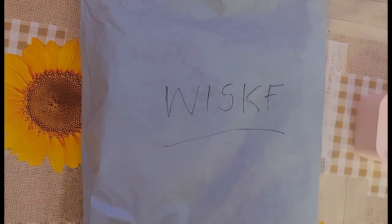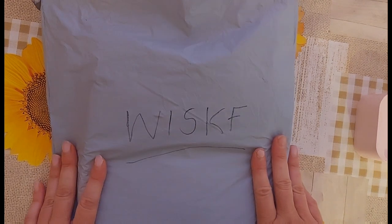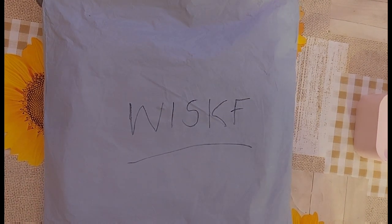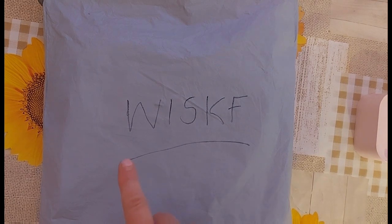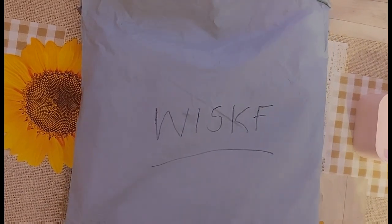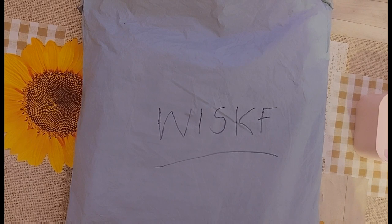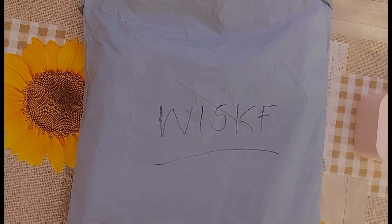This company reached out to me — I've seen Sweet Tea do an unboxing for them. I'm going to try to say the name: Whisk — that's as good as it's going to get from me. They reached out asking if I would like to review some of their products. Of course I said yes. It's not craft related, but my channel is craft and life related, and it's a handy product everyone always needs.